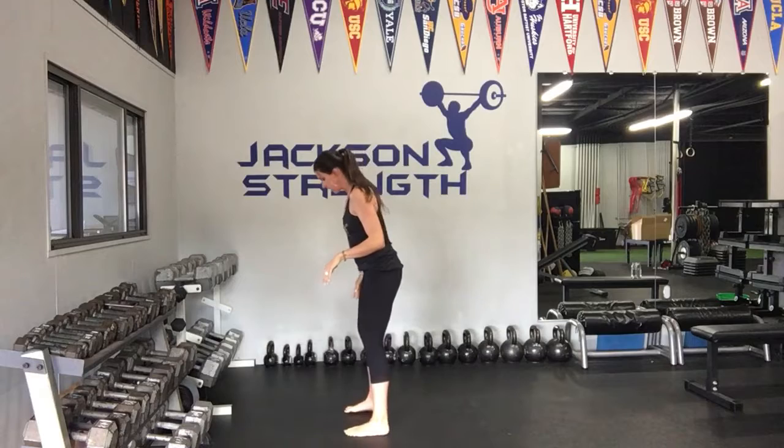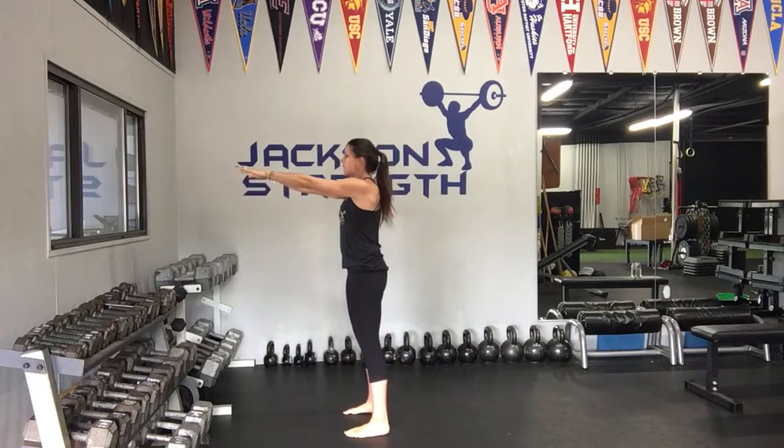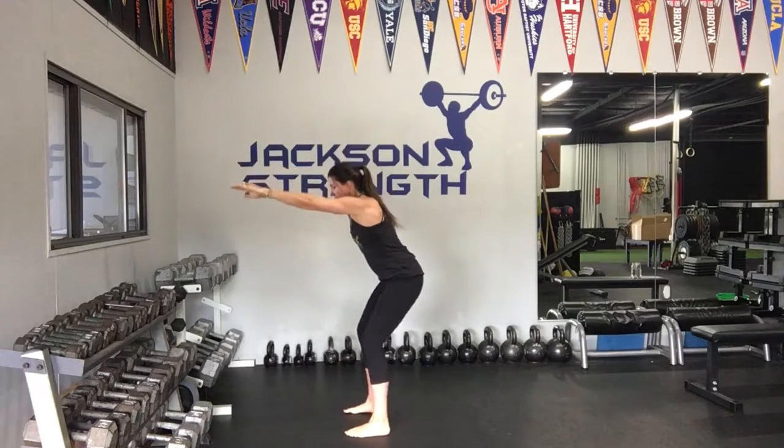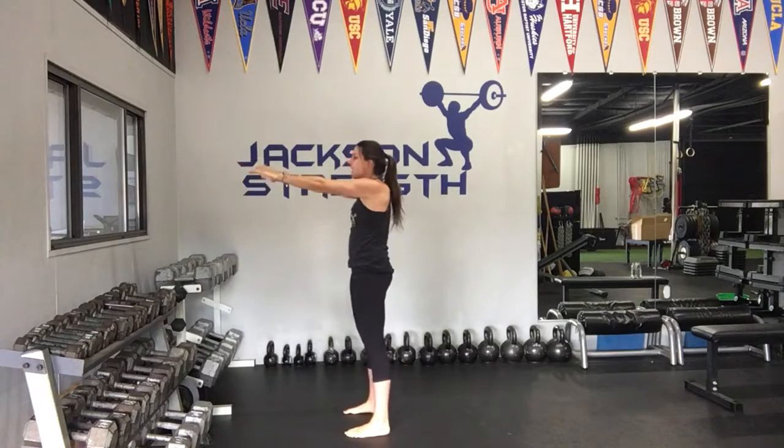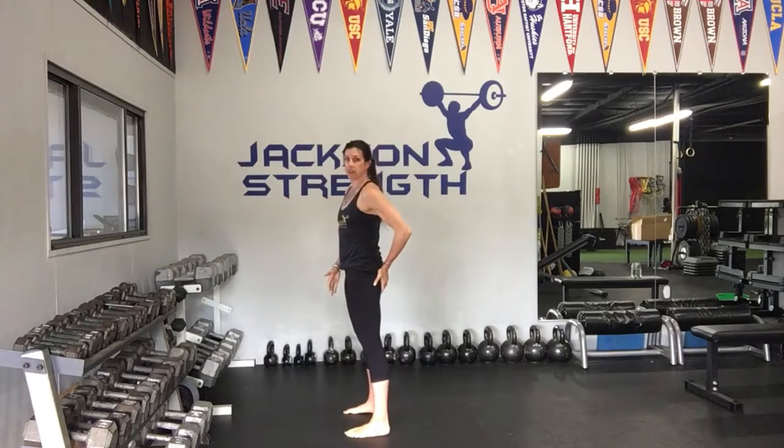I'm going to show you a side version so you can see that. Take a deep inhale, belly button to your spine, sit back in your heels as far as you can go and come back up. Make sure you tighten your butt at the top — we're going to get a nice glute exercise in here as well, and it's strengthening your hamstrings.